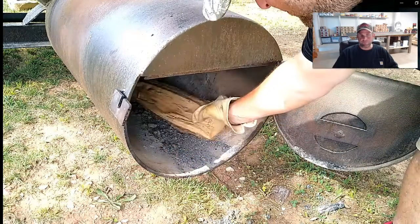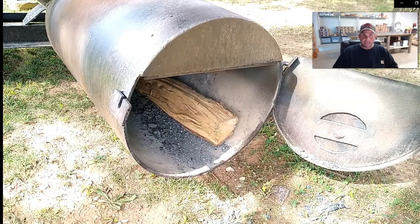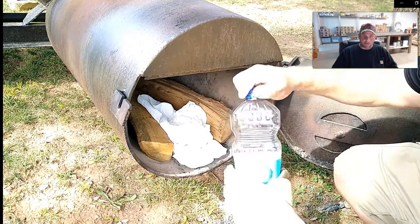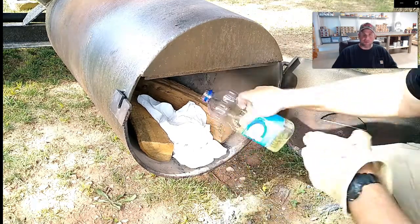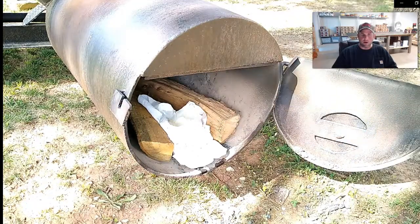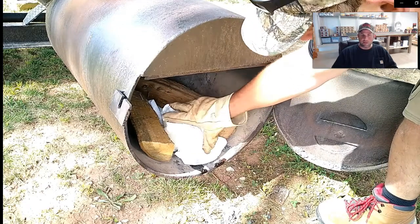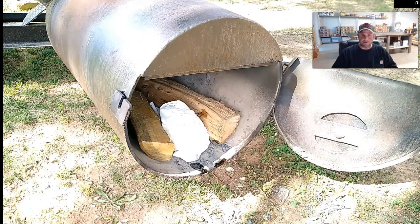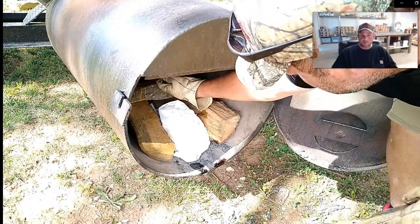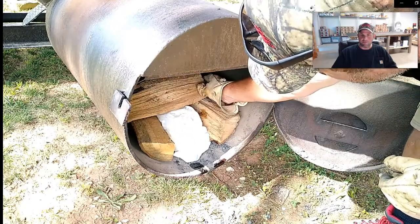First thing I like to do is start the fire. It takes a good hour for that to burn down to the bed of coals I prefer - a really, really hot, completely burning bed of coals. I'm using some paper towels and some oil as a fire starter. That oil wicks into the towel and burns a long time. I'm going to build what's called a log cabin fire on top of this, just going back and forth with the wood. It leaves a lot of airspace so that fire can get going pretty fast.